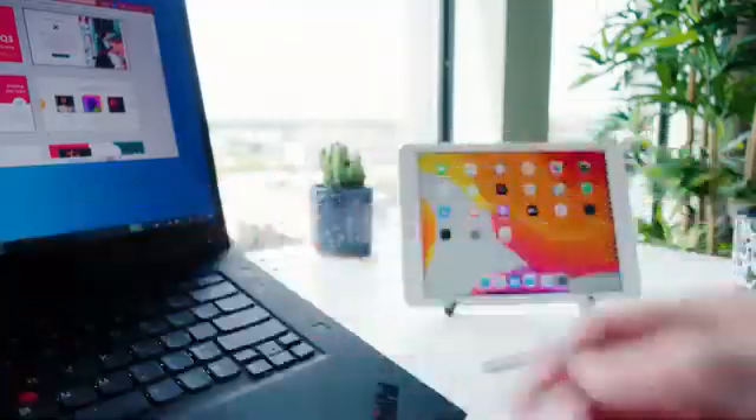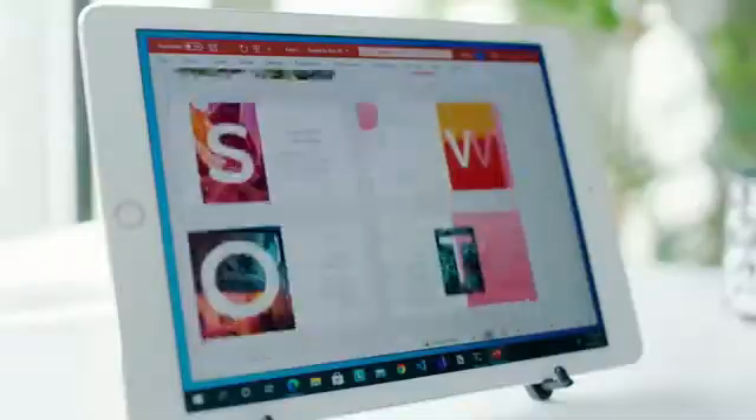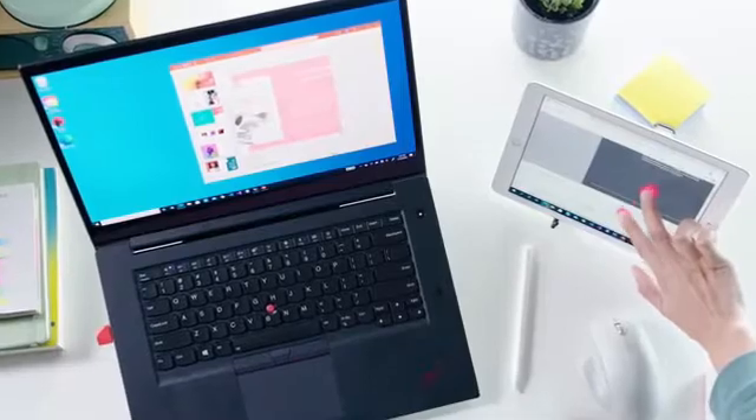Luna sets up in seconds and instantly works over your Wi-Fi. Simply plug it into any PC, launch the Luna apps and you're ready to roll. With stunning image quality and virtually zero lag, Luna turns your iPad into a touchscreen PC.